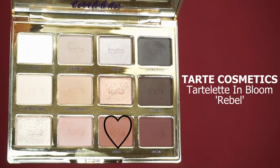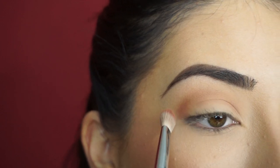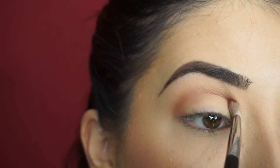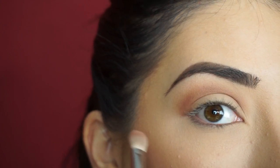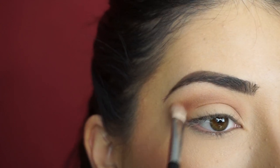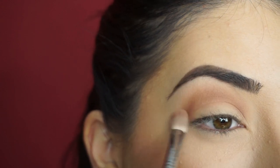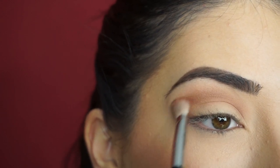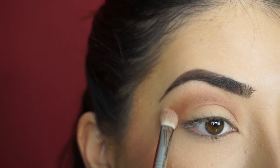Next I'm picking up Rebel. With my Sigma E25 Blending Brush I'm going to start running this shadow through my crease. This is going to really tie into my lid shadow. And this palette — guys, I have to tell you, if you want an everyday go-to palette, get this palette. It is so amazing. The shadows are so blendable, so pigmented, and they're just so creamy. I love this palette. It's definitely been the staple lately for me.